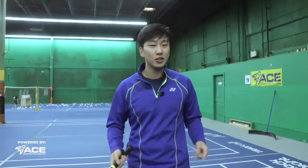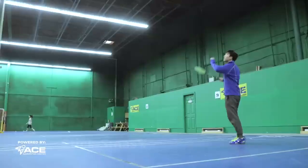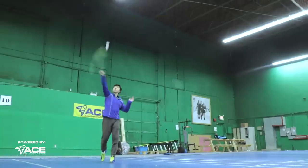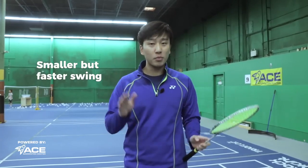Now you see that Victor Axelsson rarely ever hits very hard smashes. Instead, he goes for very accurate, precise smashes in what we call a stick smash. Now a stick smash is just a smash with a smaller swing, faster swing, and with more precision.